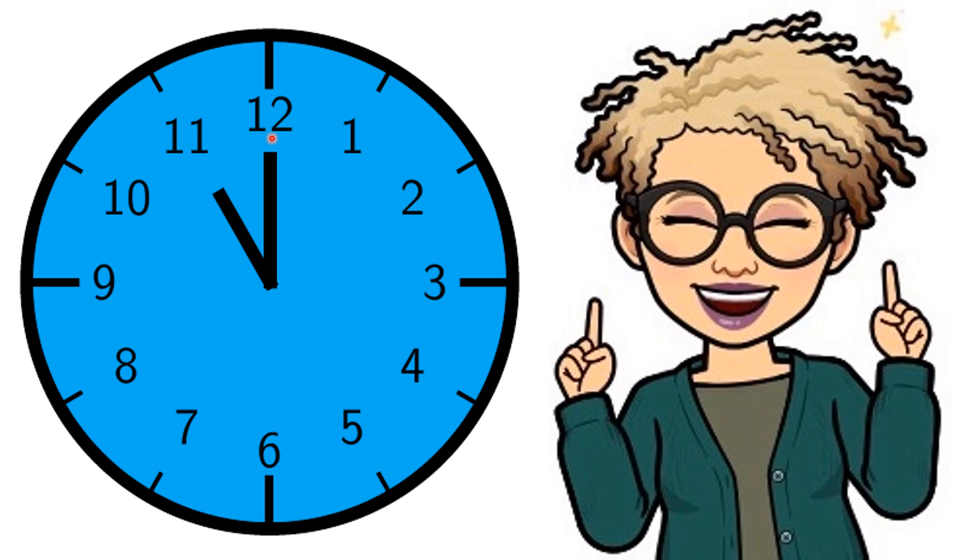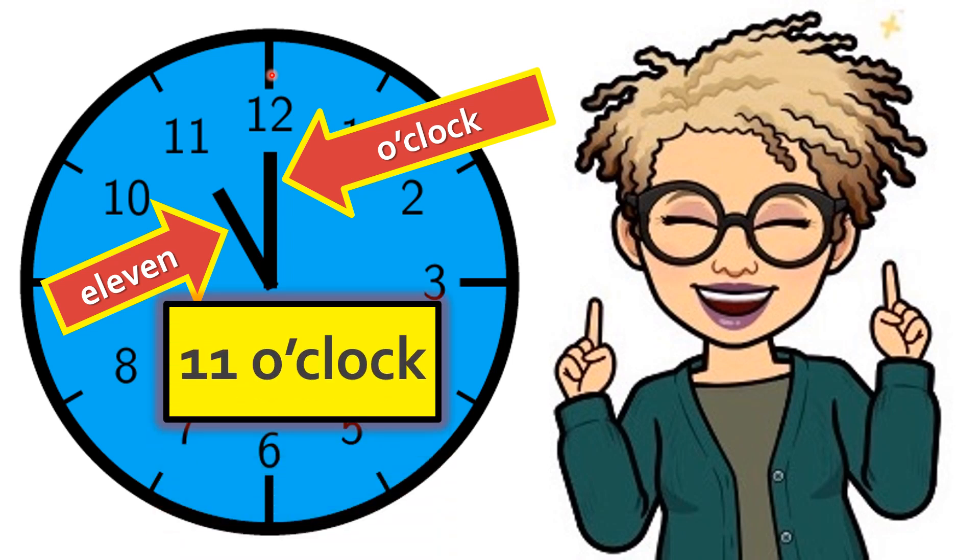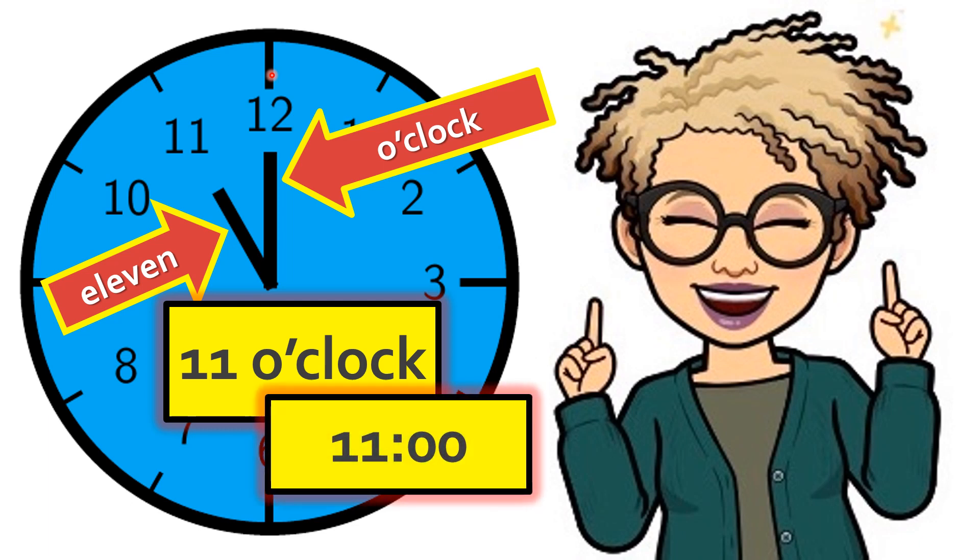So let's look at the longhand. Is it at twelve? It sure is, so the longhand is saying o'clock. The shorthand just says the name of the number that it's pointing to. So if we just read what the hands are saying, it's saying eleven o'clock. The shorthand is pointing to the number eleven, so it's saying eleven. The longhand is pointing at the number twelve, so it's saying o'clock. So the time is eleven o'clock. When we write eleven o'clock on a digital clock, it looks like this: eleven colon zero zero.